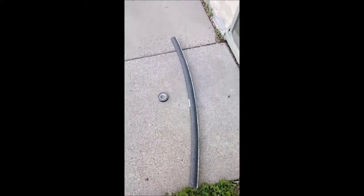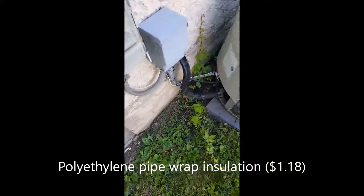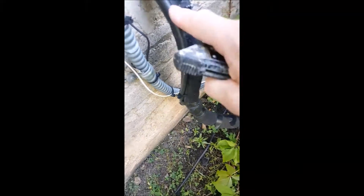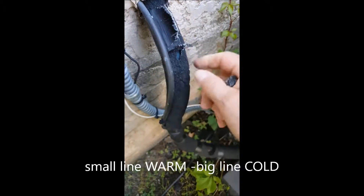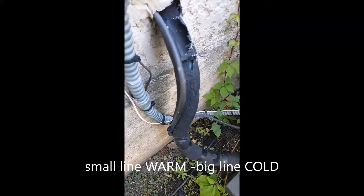This is the line that goes to the conditioner, and this is the line that comes back. This one will be warm, carrying warm Freon; this one will be cold Freon. This cold return line is the one you want insulated. I'm going to put down the camera while I cut it out.